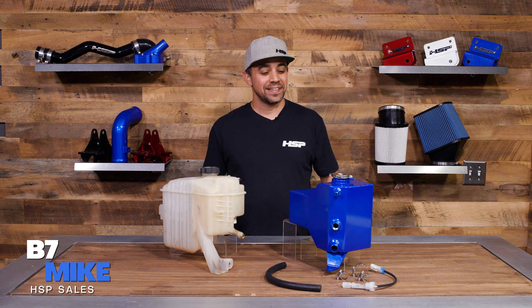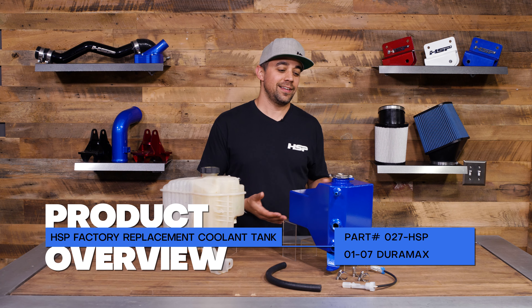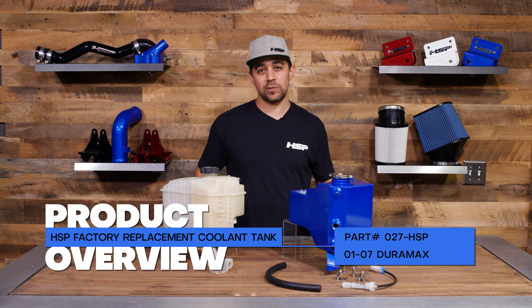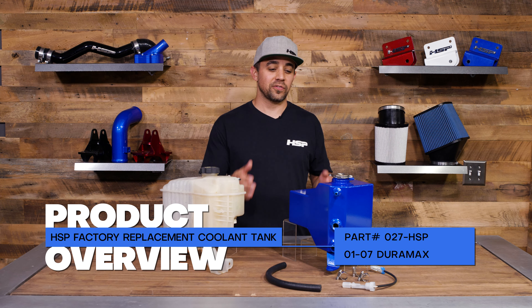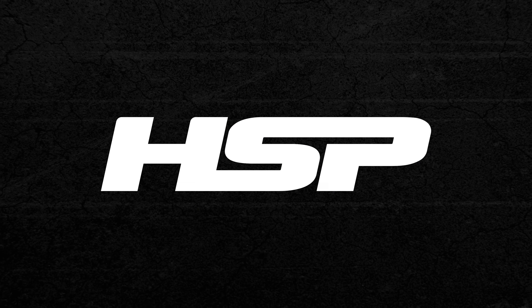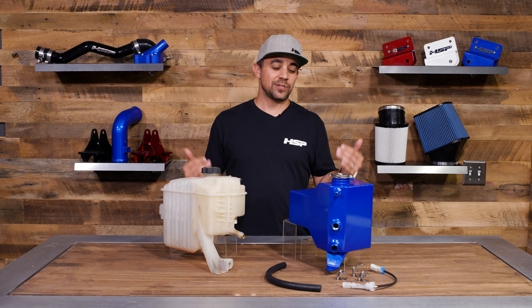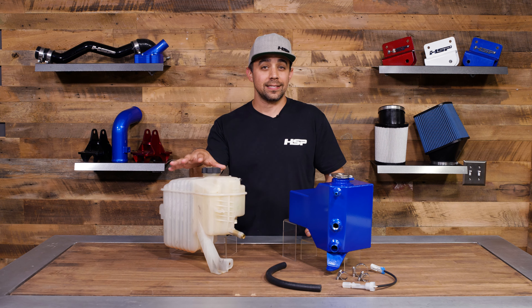What's up guys, it's B7 Mike back today with another product overview on our 027 HSP factory replacement coolant tank. We're going to show you the differences from this beauty to this ugly thing, and get into why you need this over this.